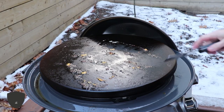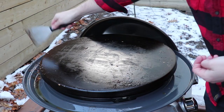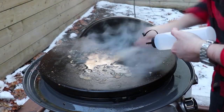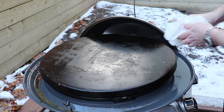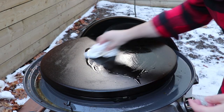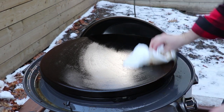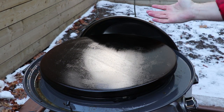Cleaning this griddle is easy. Scrape off the grease, add a little water to get off anything stuck to the surface, then give it a quick wipe with paper towel. Put a little avocado oil on — it's a neutral oil with a very high smoke point — and rub that on. Turn off the burners and the residual heat will wick away any remaining moisture. That coating of oil prevents rusting. Treat it just like a cast iron pan.